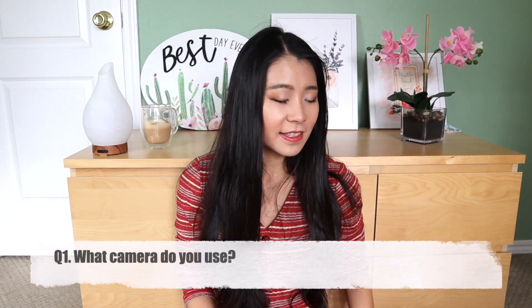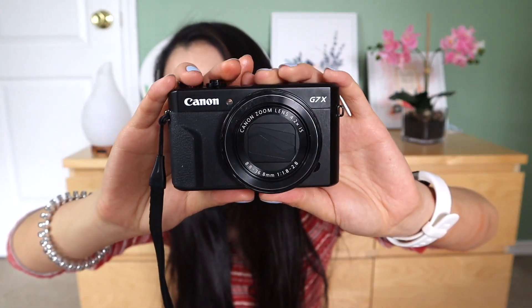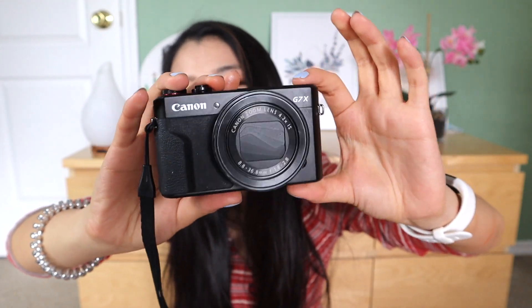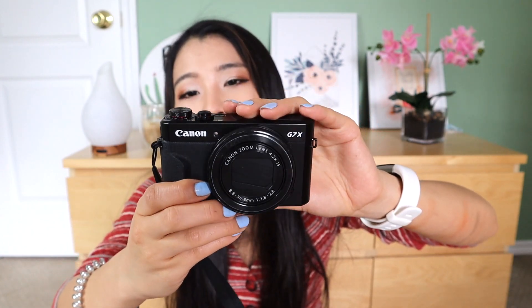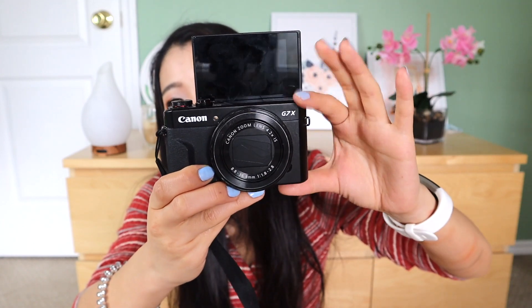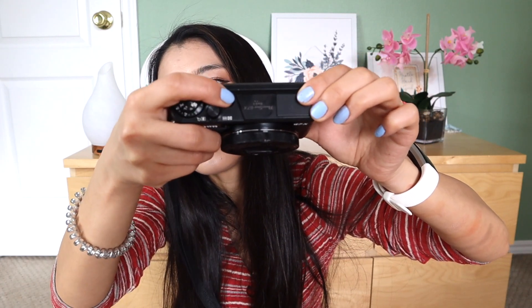Alright, so let's get started. We have 15 questions. First question: What camera do you use? So I have two cameras. One is my vlog camera, the other is my sit-down camera, which is what I'm filming right now. This is my vlog camera, and you should be familiar with this if you're a YouTuber. This is the Canon G7X. It has been recommended by a lot of vloggers because it has a flip screen and it's very compact. I bought a little tripod so you can use a tripod.